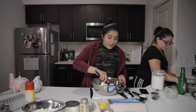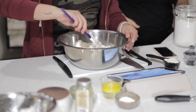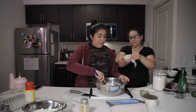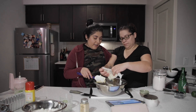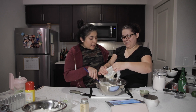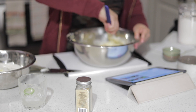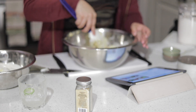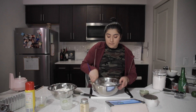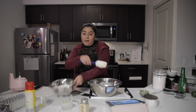With egg whites, they always say to fold it like this instead of mixing it aggressively, because then you start losing the air that you just put inside the egg whites. We're going to incorporate the base mixture first — I've seen people over-mix the egg whites. Now we're going to add the rest of the egg whites.